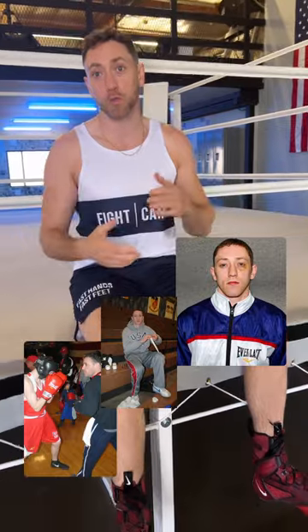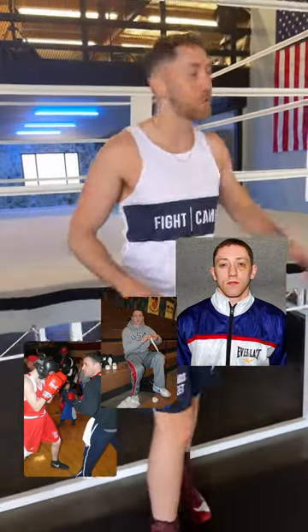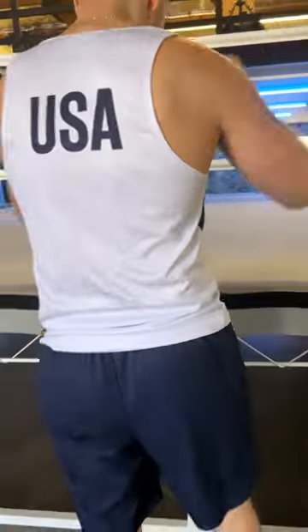One of the really cool things with USA Boxing is once you started climbing the ranks, fighting in national tournaments, and getting ranked as a fighter, you would get a uniform — especially if you're like top five in the US. We recreated them for you guys here at FightCamp.